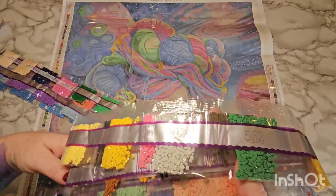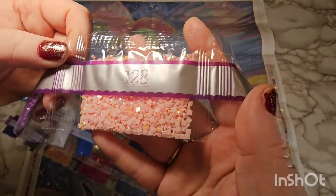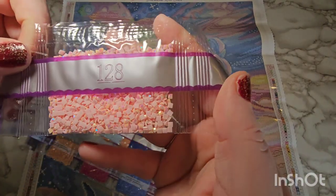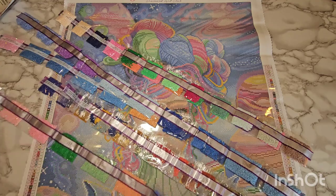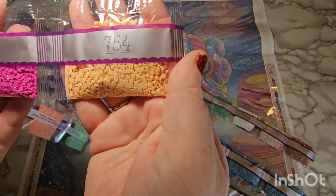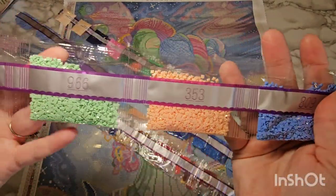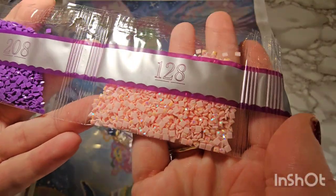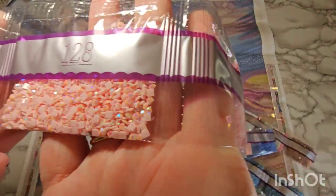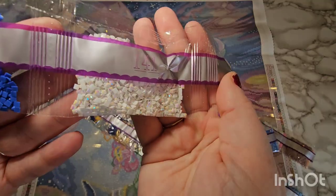These colors are stunning! Look at this peachy pink AB — lord save me. This color palette is gorgeous. I'm not going to read off the numbers, I'll just go through the palette. These don't look super true to color on camera — they're more of a peach but look kind of orange here. That mint green is really pretty. Color 128 is our first AB — a pinky peachy, more peachy than pink, AB. Our second AB is going to be the white AB — that one is pretty prevalent and in almost every canvas now.